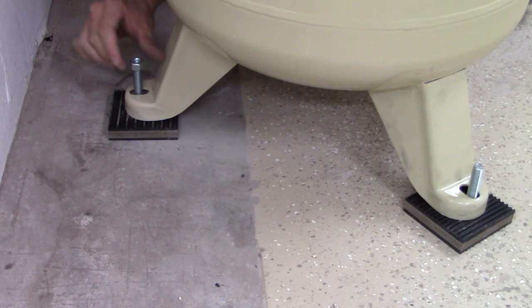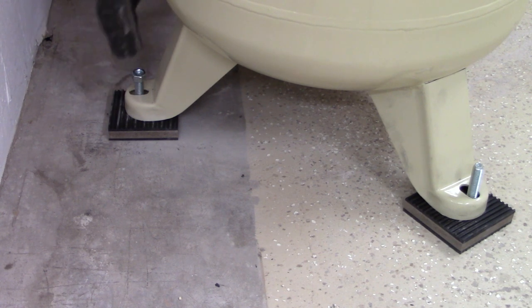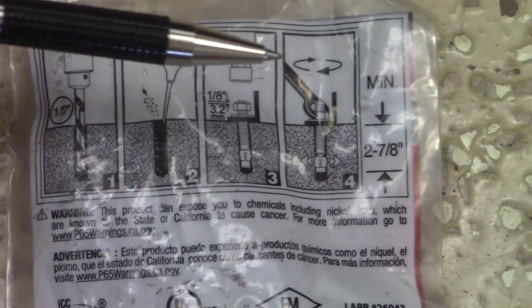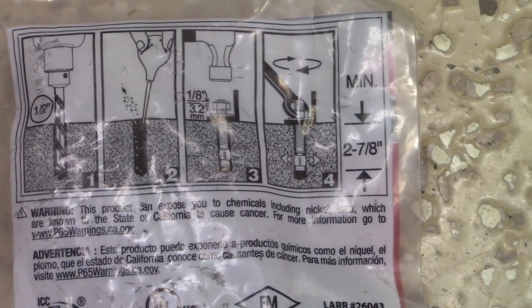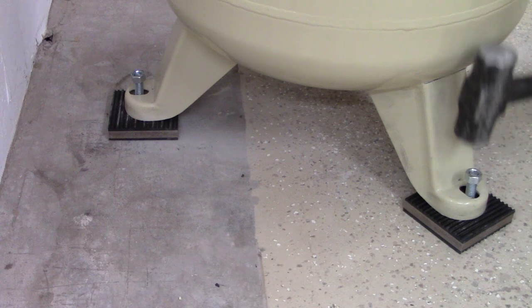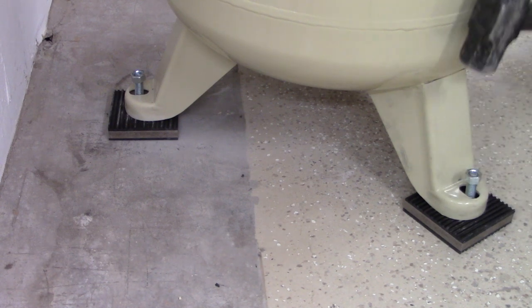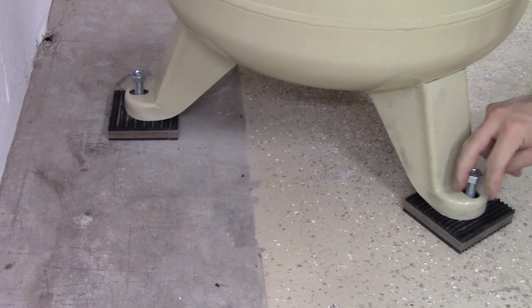My next step was to take what I call a sacrificial nut and put it on the concrete anchor about 75–80% of the way on, so that none of the concrete anchor threads are sticking out, and then I used that to drive the concrete anchor into the actual concrete. In the concrete anchor instructions, they tell you to get the nut on first before pounding it down. I wanted to do it this way just to make sure I could get the anchors in and then place my compressor on top. It ended up going mostly successful.